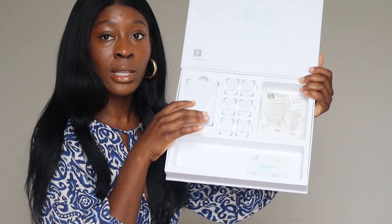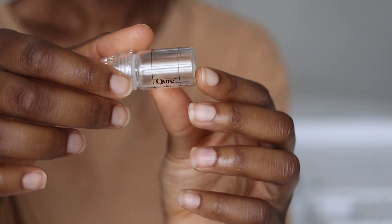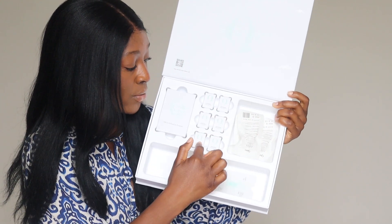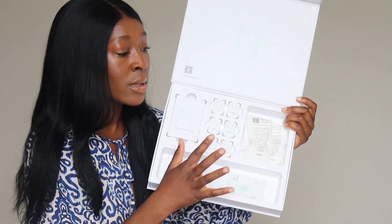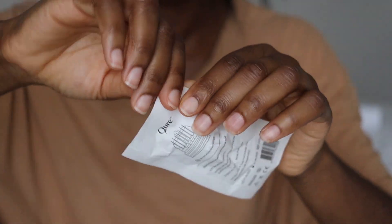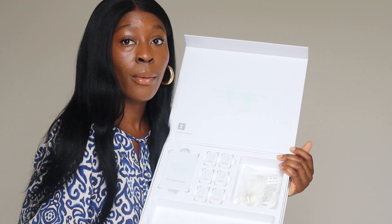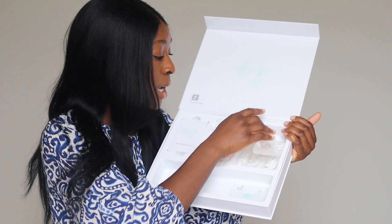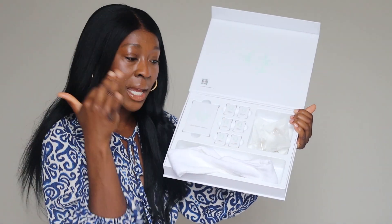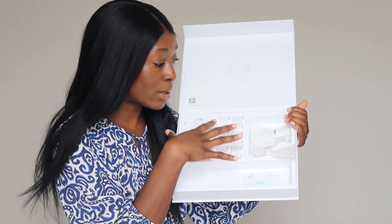Let me open up the box and show you what you get in the three month supply. The box contains the vial, which I'm currently using. There are three rejuvenating serums and three hydra soothing serums. You also get sterilized needles — they say for every treatment you should use a brand new sterilized needle to reduce irritation, infection, and contamination. There's also a cute headband included for your at-home spa moment.